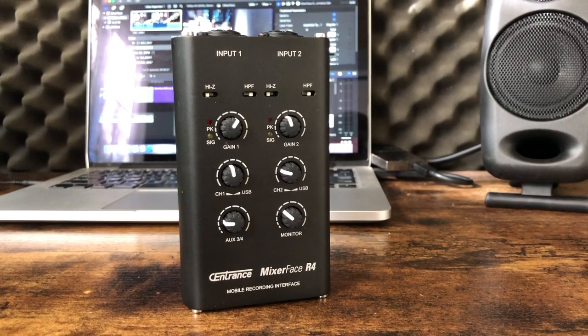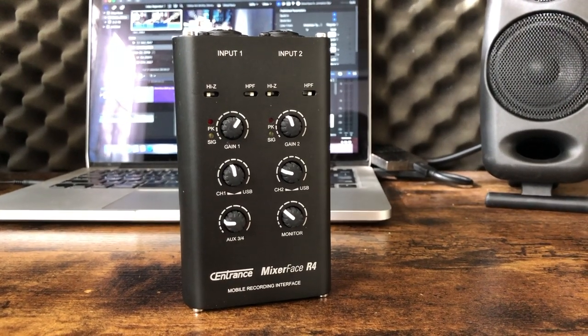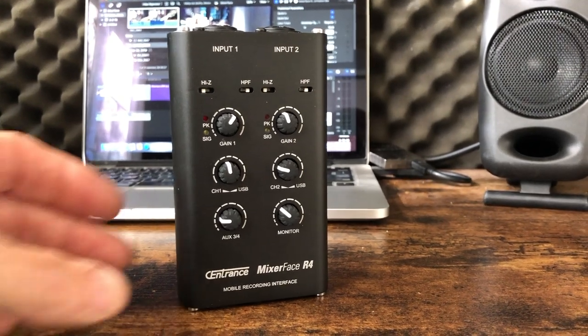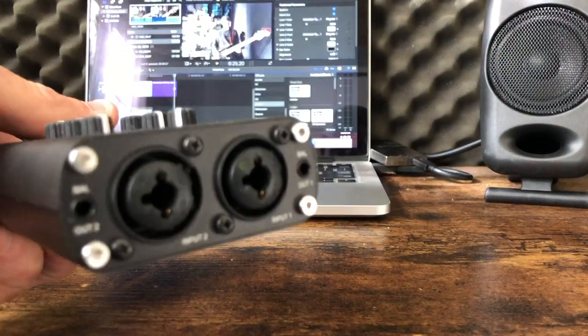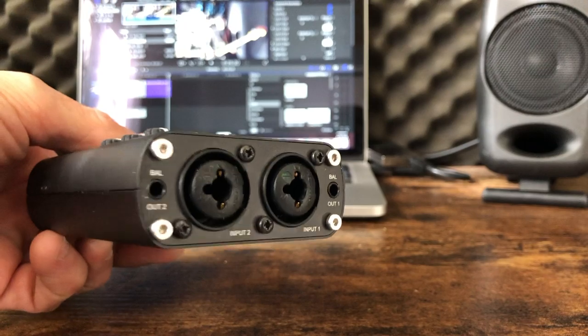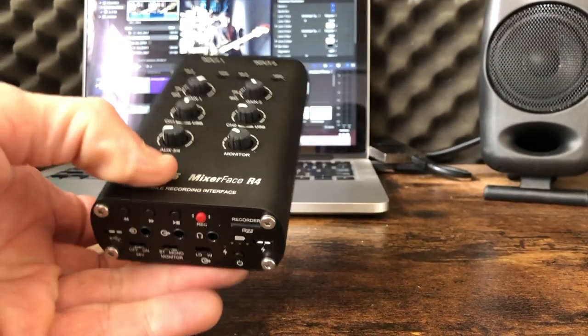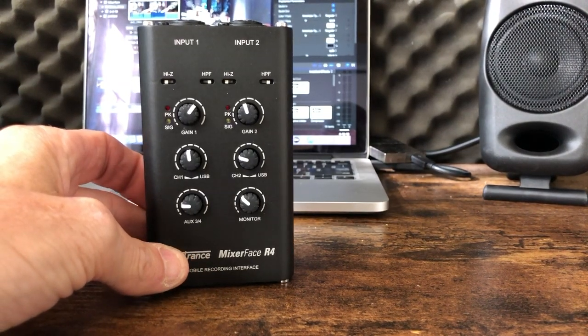The Sentrance Mixer Face R4 is an amazing piece of gear, and it solves a lot of problems I face on the road trying to produce high-quality audio-visual work. Its superior sound quality, full feature set, and rugged construction make it the perfect tool for professionals trying to produce any kind of audio or visual work, mobile or otherwise. It's good enough to use in the studio without a doubt.